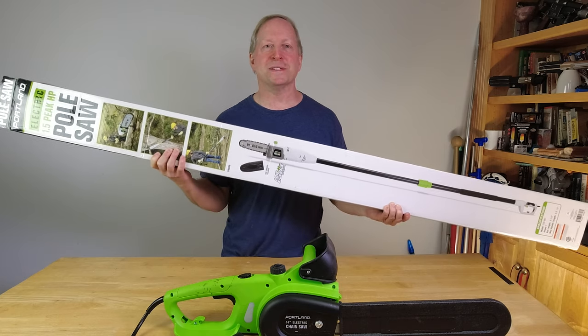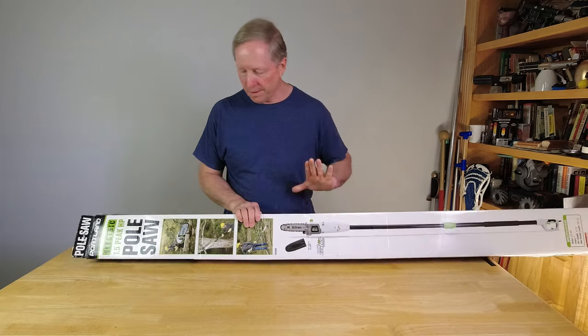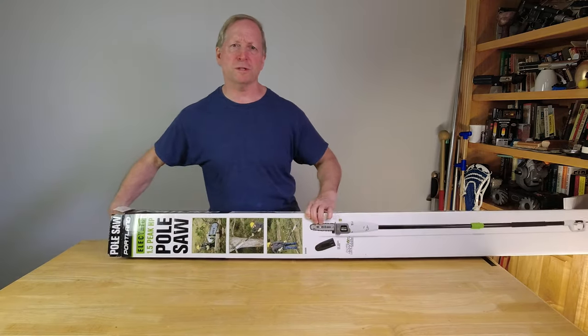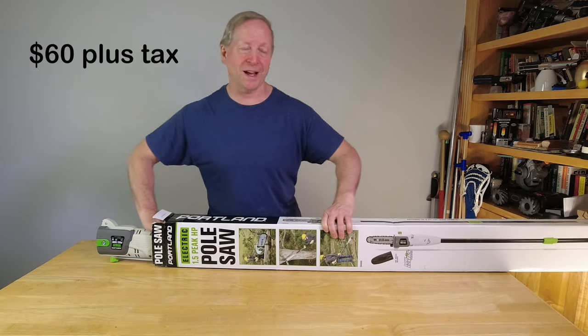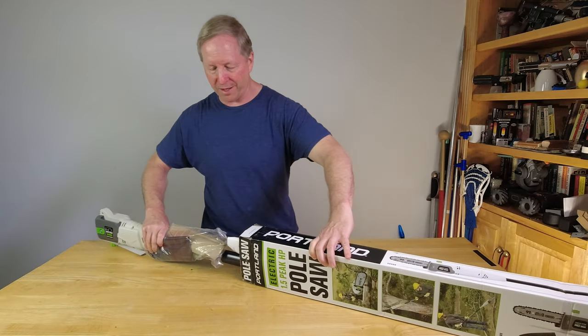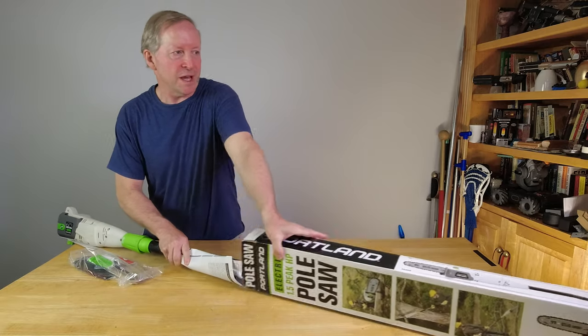So let's open it up and see what we got. I got this on Harbor Freight on sale — I'll post exactly how much it is, but I remember it was around $60 to $69 or something like that. First of all, you've got a big box. This thing extends out 8 to 10 feet.